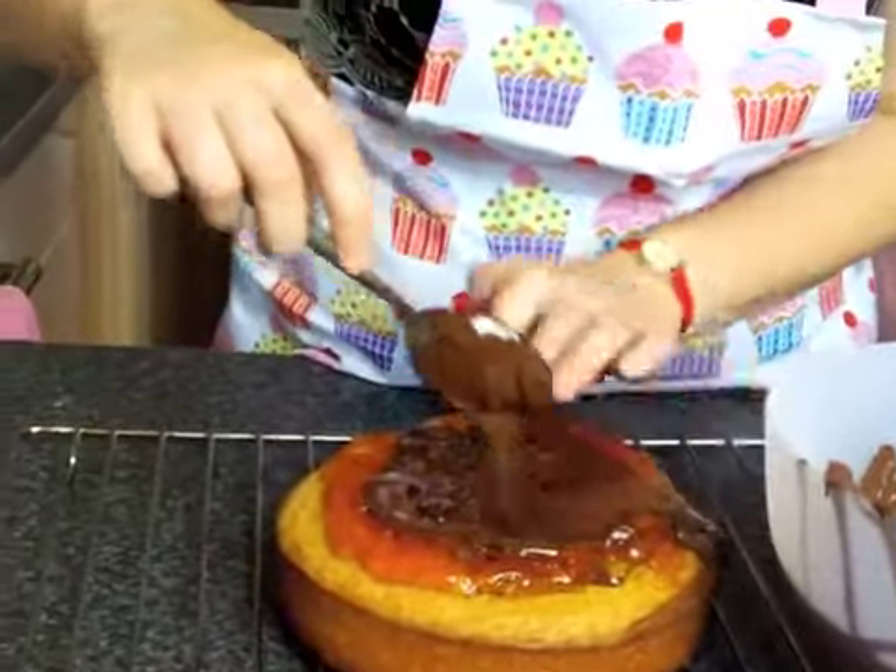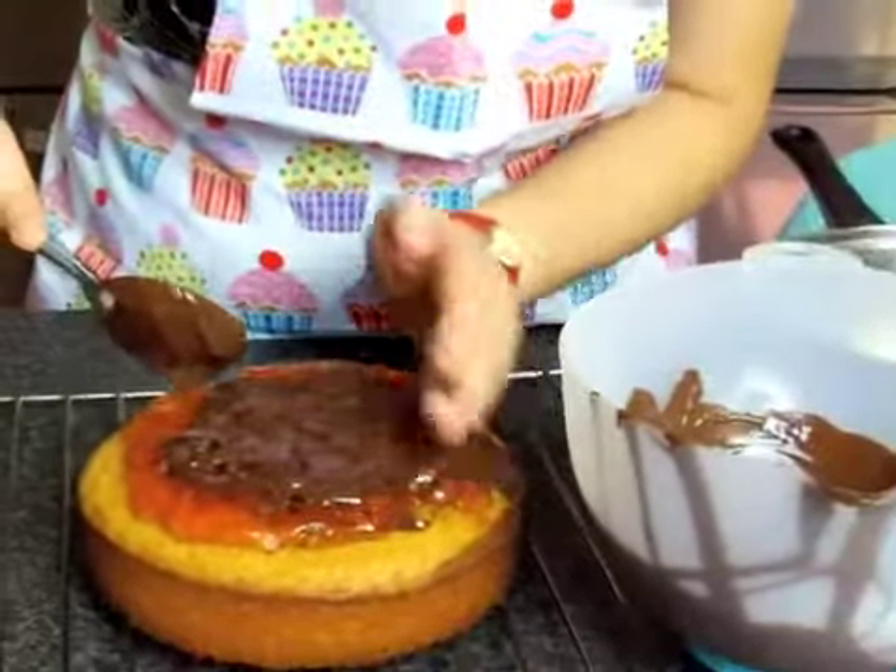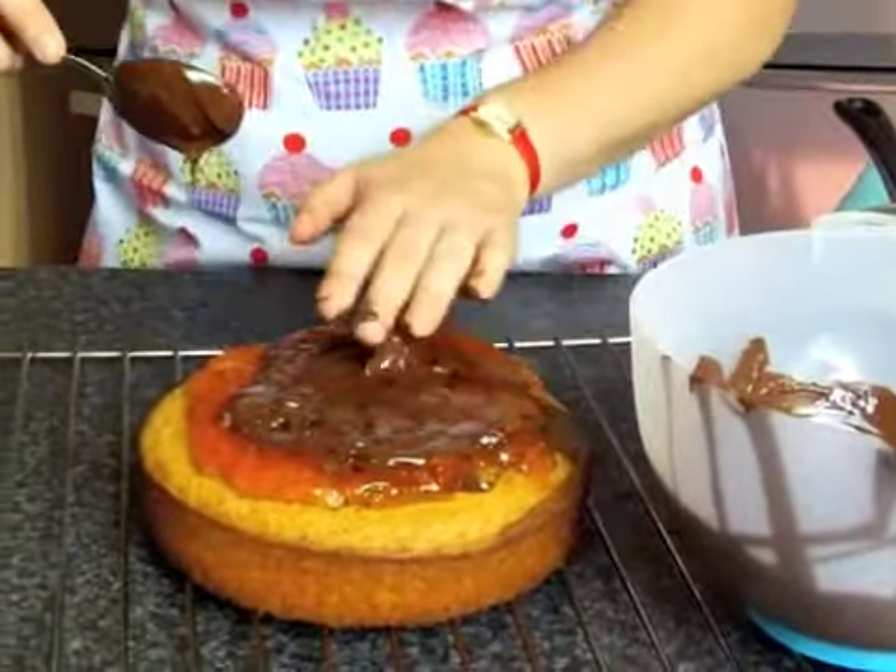Noooo! Error! Massive error! Okay, we have escaping chocolate.